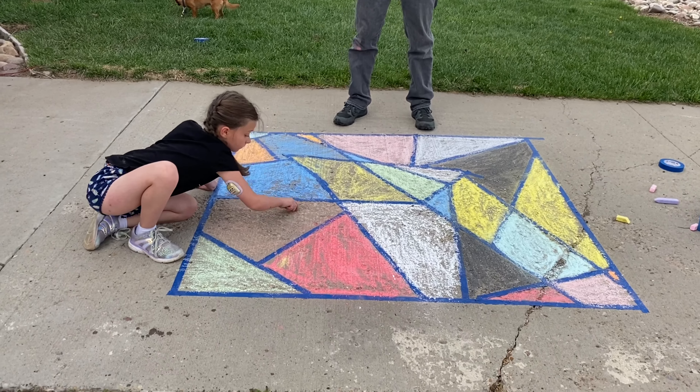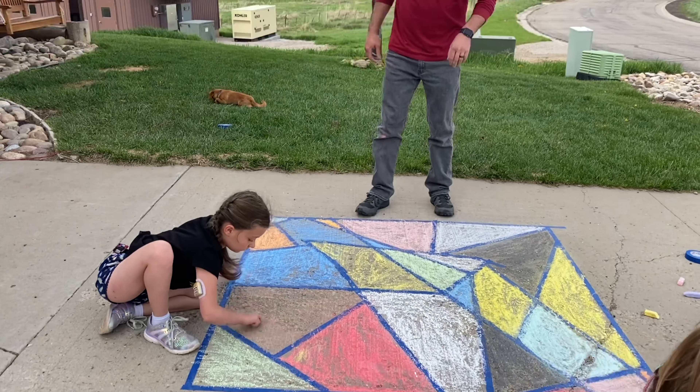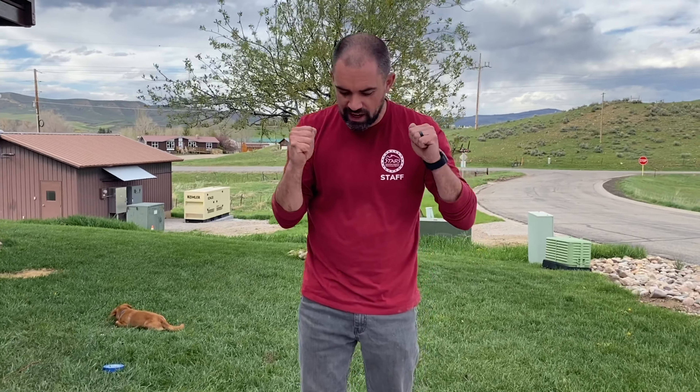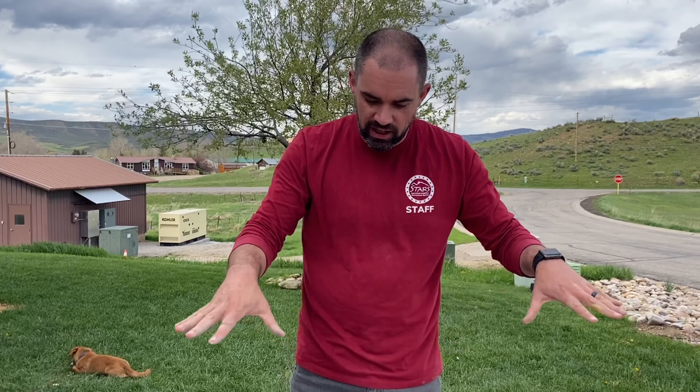Alright, as Janie's finishing this up, we've got to just pick a corner. We're just going to start peeling the tape back, and it should make like a nice stained glass type look, okay?